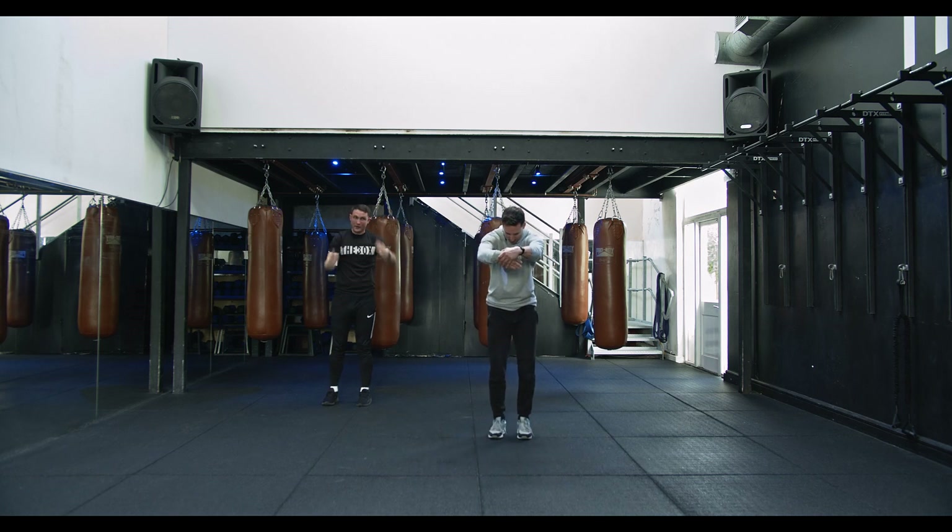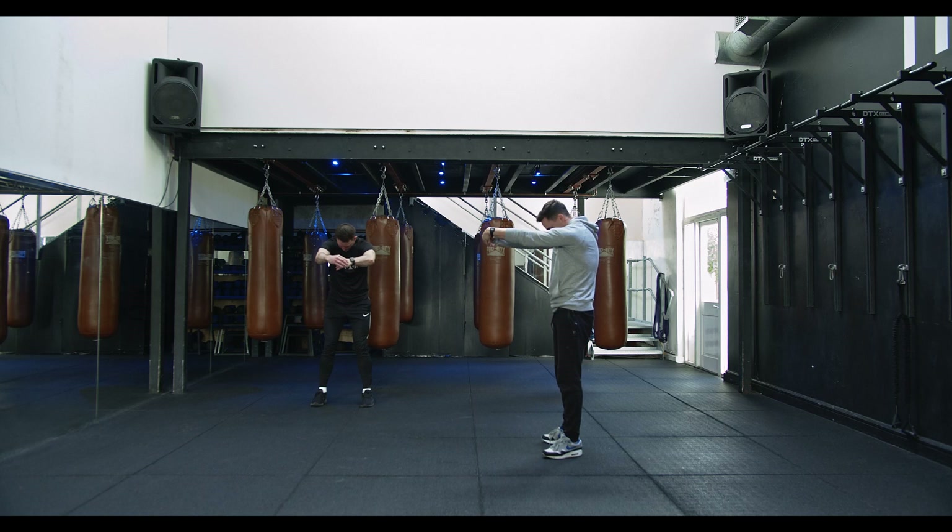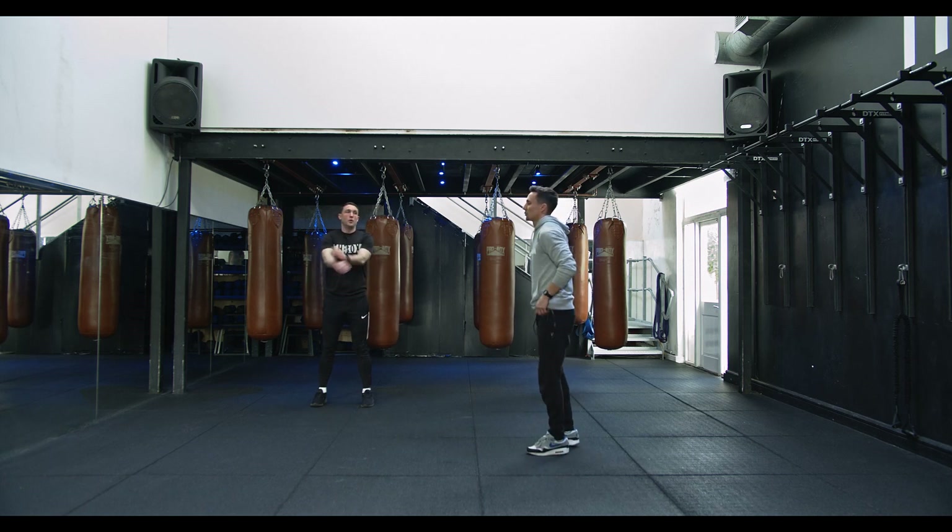Grabbing the wrist, hunch in the back, squeeze out them shoulders. Good one for the quads.